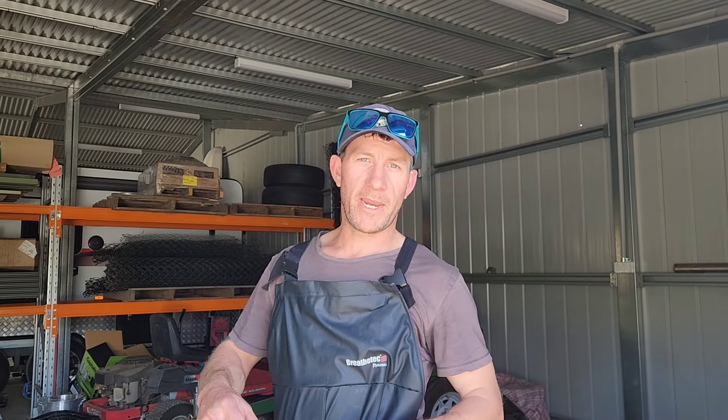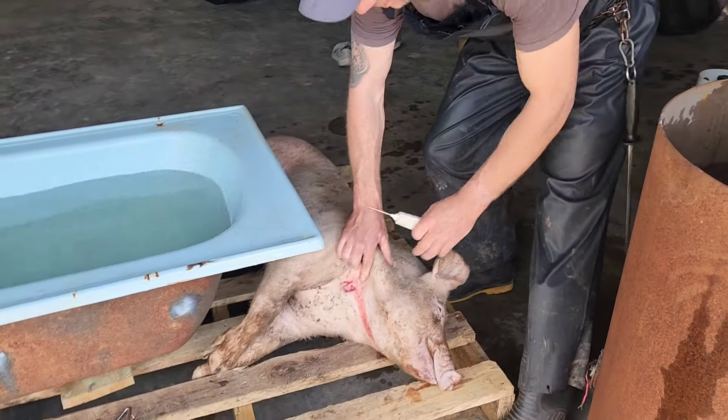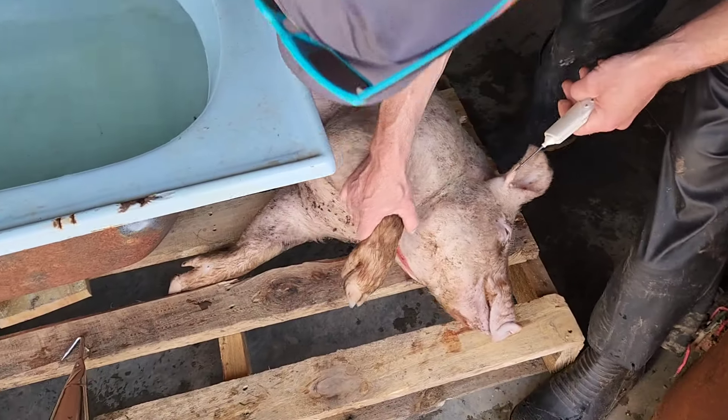So give us a moment, I'll get set up, get the pig ready and we'll get stuck into it. The pig here has been dispatched — I shot it with a .22 rifle and then bled it. You can see I've just put one hole through there with the knife just to bleed it out, because you don't want to open it up too much. Then I've given it a wash off, and now I'm about to put it in the water.